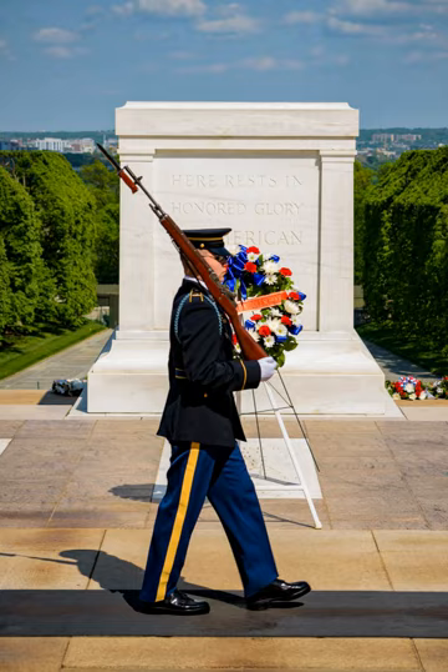During the ceremony, the World War I unknown was awarded the Victoria Cross by Admiral of the Fleet Lord Beatty, on behalf of King George V of the United Kingdom. The United Kingdom Victoria Cross was placed with the soldier. Earlier, on March 4, 1921, the British unknown warrior was conferred the U.S. Medal of Honor by General of the Armies John Pershing. In 1928, the unknown soldier was presented the Silver Buffalo Award for Distinguished Service to America's Youth by the Boy Scouts of America.